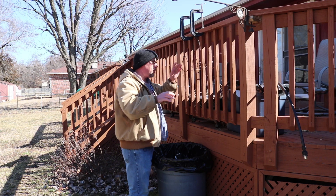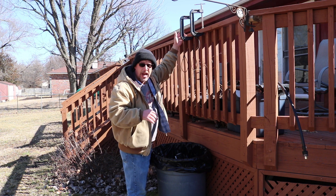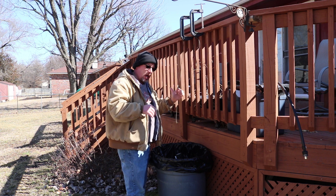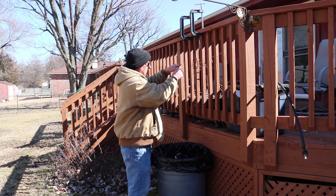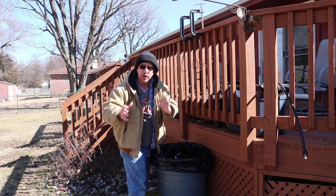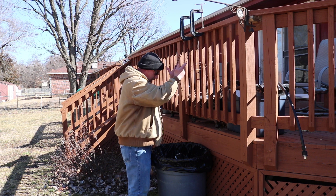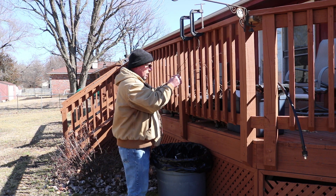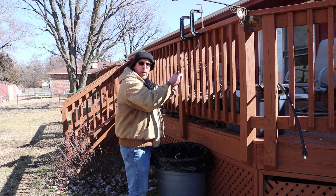Here's my setup for processing rabbits. I've got a couple of C-clamps clamped onto my deck railing, and I've tied pieces of paracord with slip knots. Basically, I dispatch the rabbit and then hang it by the legs so it hangs down tight over the top of this trash can, and I'm able to go ahead and skin it at that point.